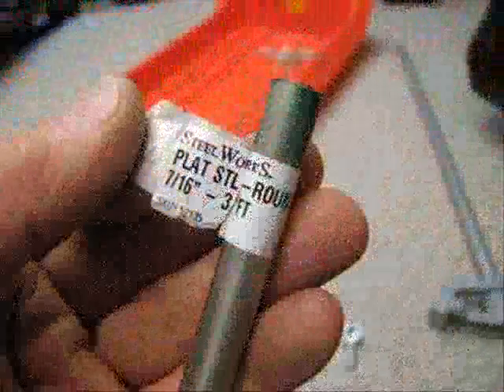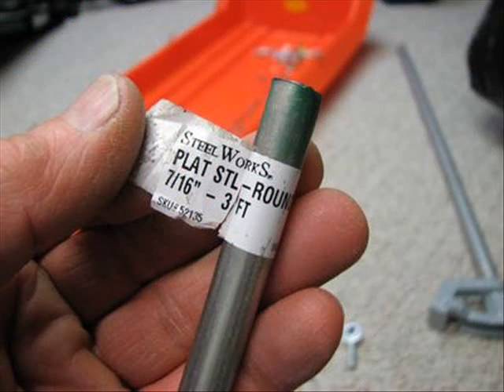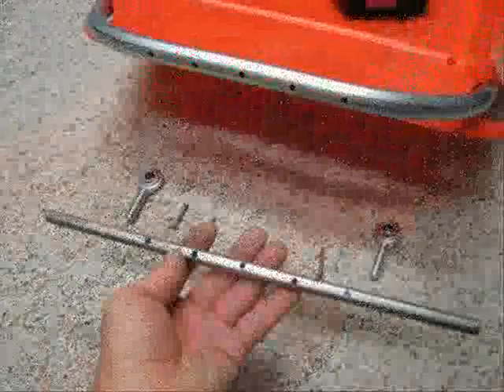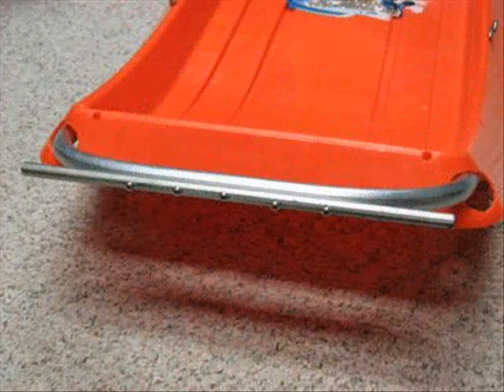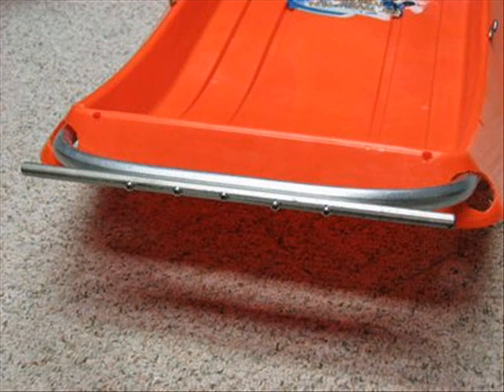I used a 7/16-inch by 13-inch piece of solid galvanized steel rod for my pole attachment system. I drilled five holes in the rod about 1-1/2 inches apart, through the conduit, and fastened them together with stainless steel 8-32 by 1-inch bolts with lock nuts.